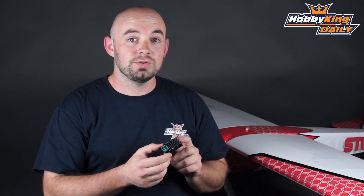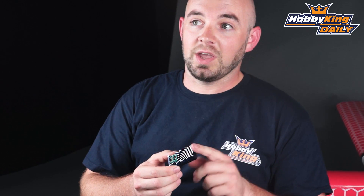This regulator has two different voltage outputs — either 5.9 volts or you can actually run 7.4 volts. Again, this is a regulator so you get consistent output on whichever voltage setting you choose.